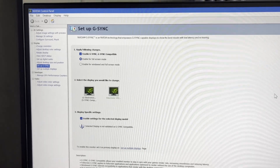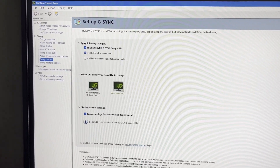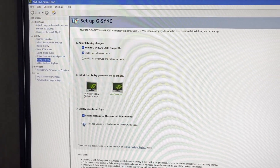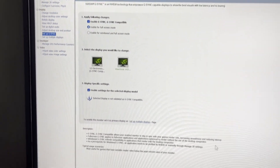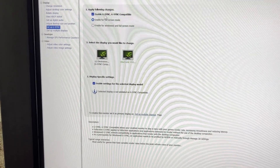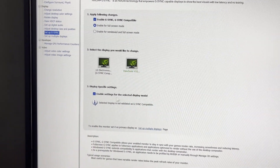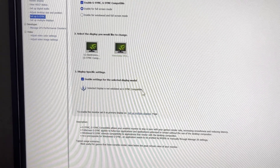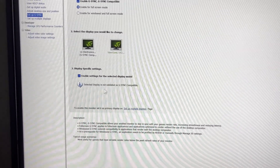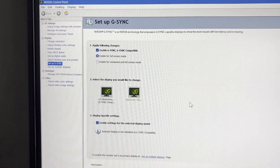Another thing is that this monitor is factory AMD FreeSync certified. But if you want to see if G-Sync works with it for Nvidia graphics cards, you can see there is a setting we can enable for the ViewSonic monitor. There is a warning that the selected display is not validated as G-Sync compatible, but regardless, G-Sync works on it — it is enabled.